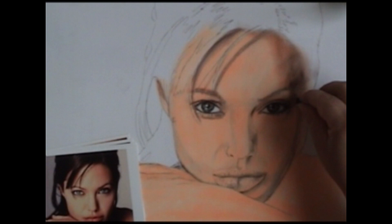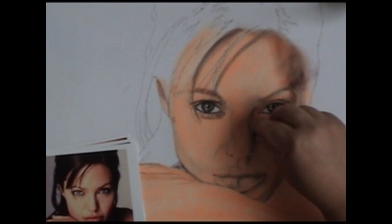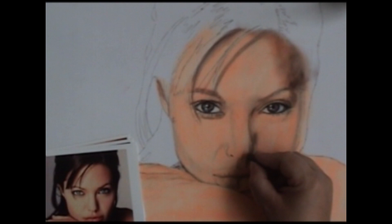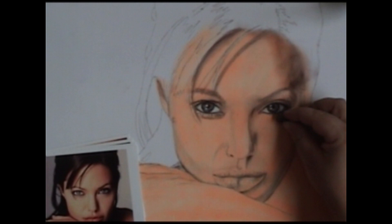Just get the areas in and keep looking at your reference picture — it's so important to look at your picture, find the details, and then put them in. I use the edge of the pastel if it needs to be more controlled, like for the nostril area. If it's a wider area like the forehead, I may lay the pastel on its side.